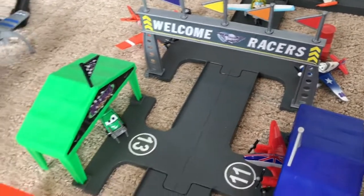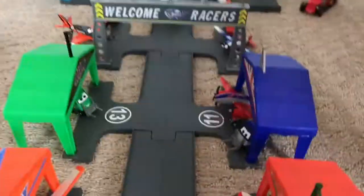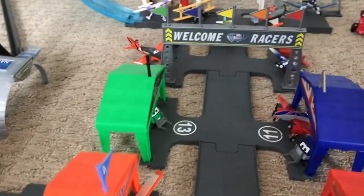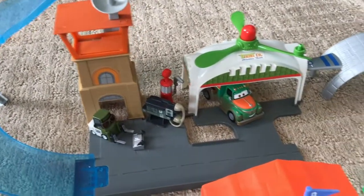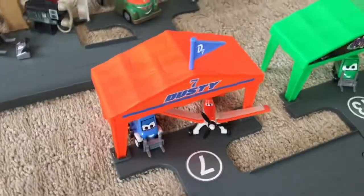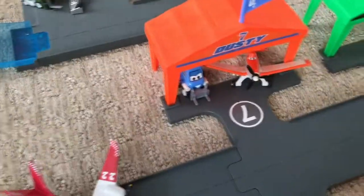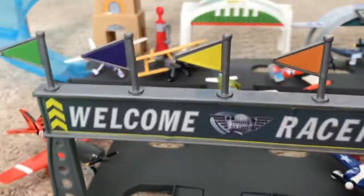This next part is the Propwash Junction Deluxe Pit Row playset, which was also released in 2013. I'm not sure what it originally retailed for, but I got it for about $35 on Amazon a few years ago — it was originally sold at Toys R Us only. It comes with the same stuff as the other playset, including the two track pieces and slide, the same buildings, plus three extra pieces: a sign, four tents, and plastic pitties for each. It also has stickers for the numbers, and the flags already come with theirs on.